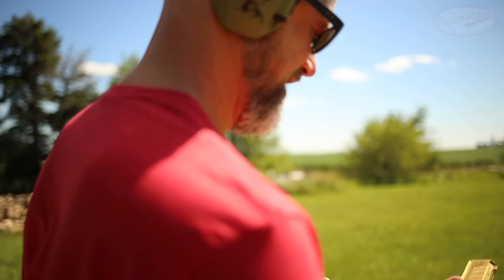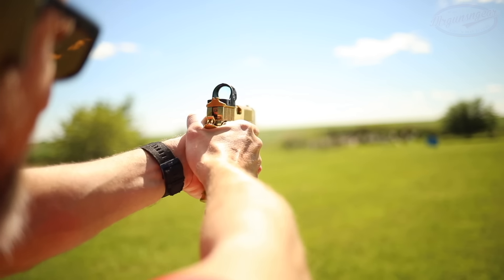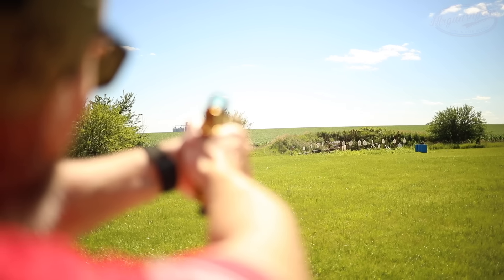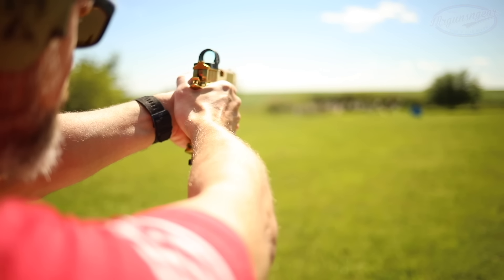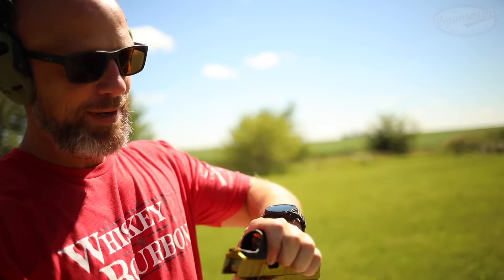All right, now we have the gun nice and hot. Now that I've shot 40 rounds through it, let's see here - yeah, again bumping that safety. No lock back, we're out. I mean that is impressive though for a gun at 75 yards. I don't shoot at distance like that with pistols - it's just not something I do - so to be able to do it relatively easily, relatively consistently, is pretty impressive.